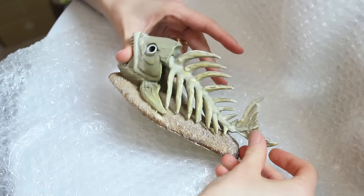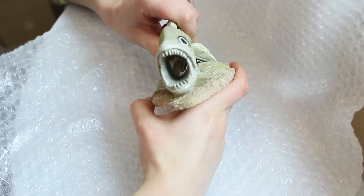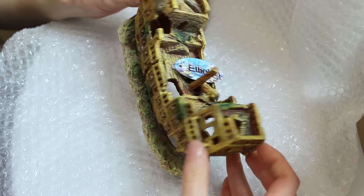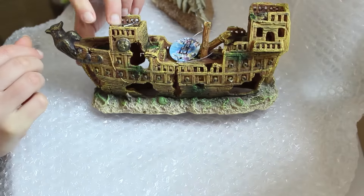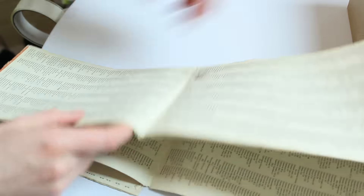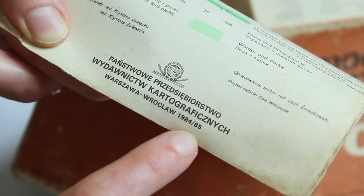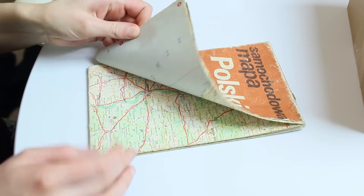Następny prezent jest dla taty Krystiana — on jest hobbystą, mega zakochanym w swoim akwarium. Dlatego kupiłam ozdoby do niego: mamy tu taką wysuszoną trochę rybę oraz wrak statku. Sama bym takie chciała, gdybym miała akwarium! W tym momencie wpadłam — wykorzystajmy mapę! To w końcu jest coś takiego męskiego. Czajcie, że ta mapa jest z 1984 roku, czyli ma 31 lat! Mój tato miał skarby w domu.